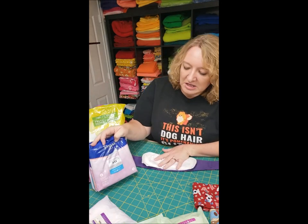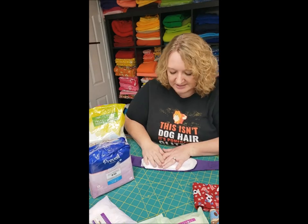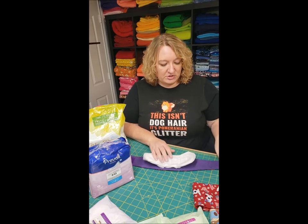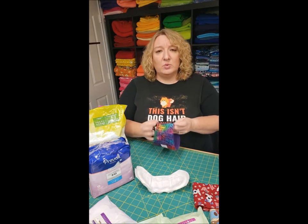I use one Prevail pad and change it a couple of times a day as needed. My dogs go out probably four or five times a day, and if it's wet I just change it. You can use one band for at least a day — some people do more.